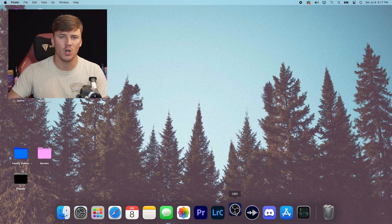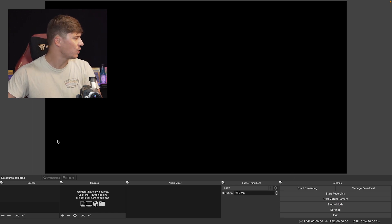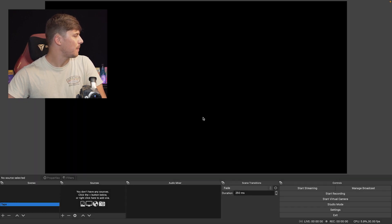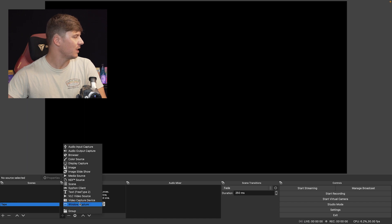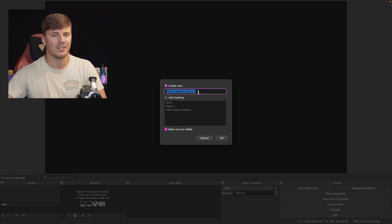If you've never used OBS before, upon opening for the first time it may walk you through some setup steps. Once you get everything set up, go down to the bottom left corner where the plus icon is and click it. It's going to ask you to enter a new name — I'm just going to enter 'tape.' Click OK, and now we have made a new scene. To the right of that, you have a blank space with 'Sources' above it. Click that plus, and a window will pop up with a whole bunch of different things. What you're looking for is 'Video Capture Device' — click that. It's going to ask you to name this source; I'm just going to call it 'Video Capture Device 2.' Click OK.